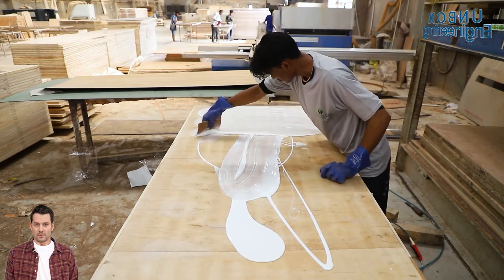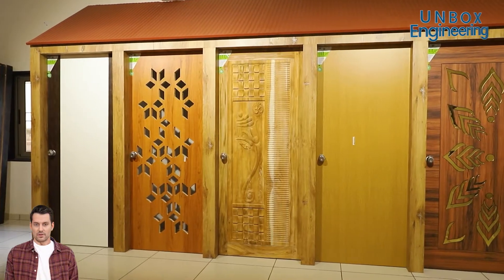Today, in this video we will see the making process of flush doors inside the factory.